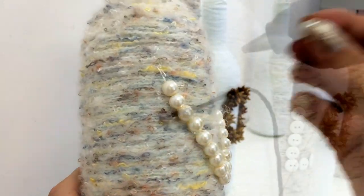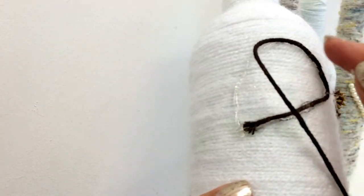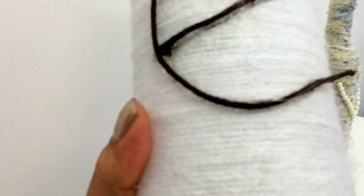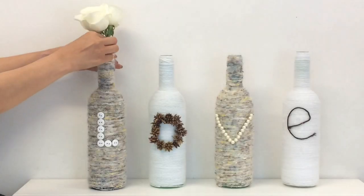And finally for the letter E, I use this dark brown yarn or wool. Just make sure you don't put the glue all in one go because it's going to dry really quick. And this is how they looked at the end.